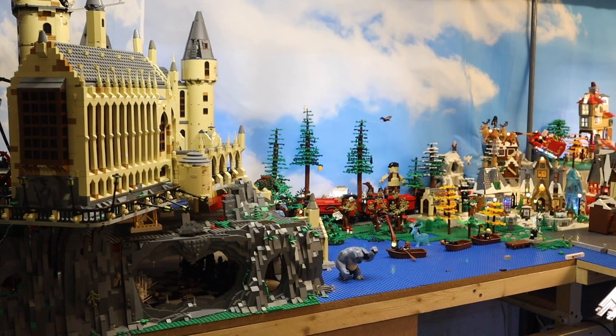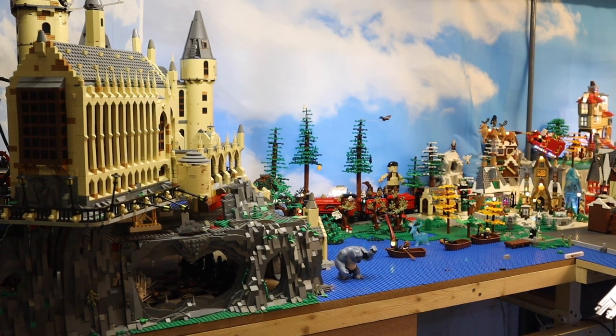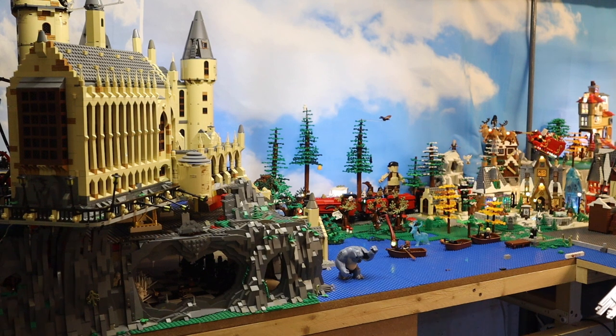What's up everybody, Brick Sanchez here with another building Lego Hogwarts episode. Today I'm gonna show you my extended, fully lit, and fully motorized Hogwarts Express, and also show you how you can do the same to yours. If you're interested, be sure to stick around, like, subscribe, hit that notification bell, and check out my other videos if you're interested in the progress of my Lego City and Hogwarts area.